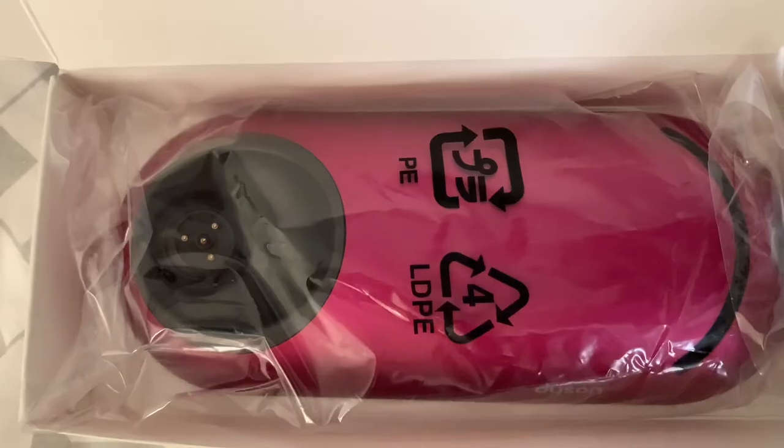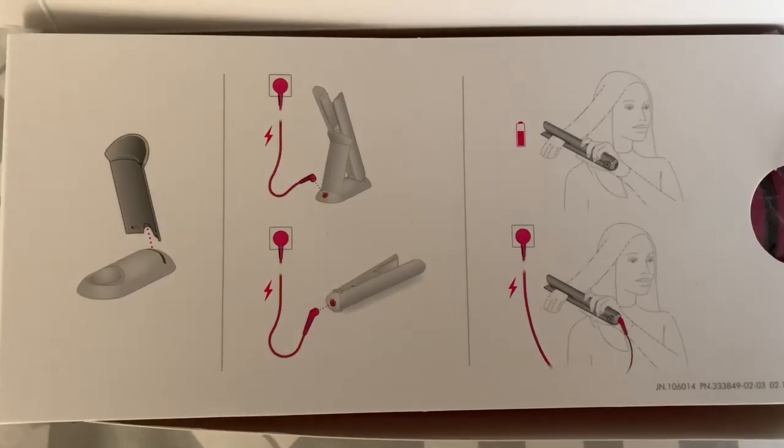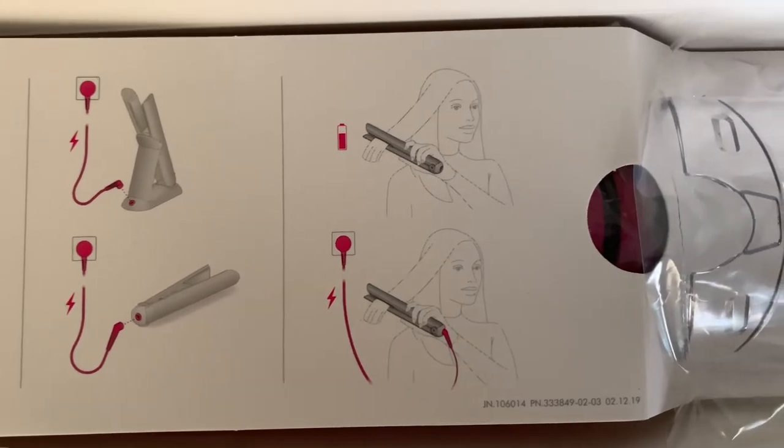Inside the box there is a stand for you to hold the device when you're not using it — this is the base and this is the back of the stand to lean the straightener against. There's a small cardboard cutout with pictures showing how you're supposed to connect the straightening device. And finally, in the third box, is the charger.